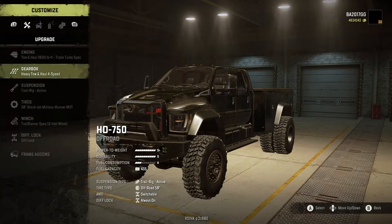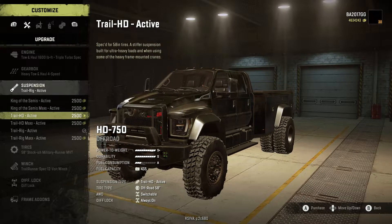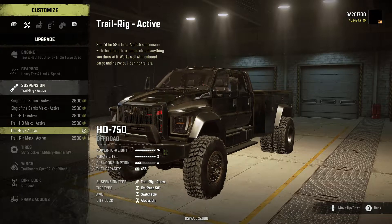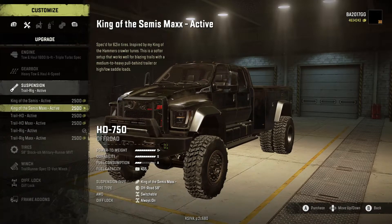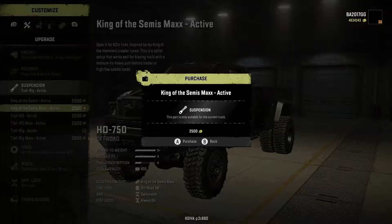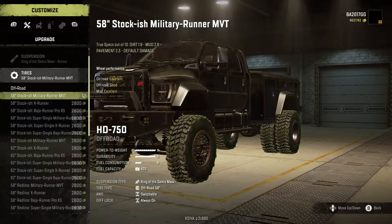For suspension we have King of the Semis Active, King of the Semis Max Active, Trail HD Active, Trail HD Max Active, Trail Rig Active, and Trail Rig Max Active. We're going to go with the King of the Semis Max Active — it seems to offer the biggest lift and it's active, which is nice. You have the option to keep it somewhat stock when you want to tow.